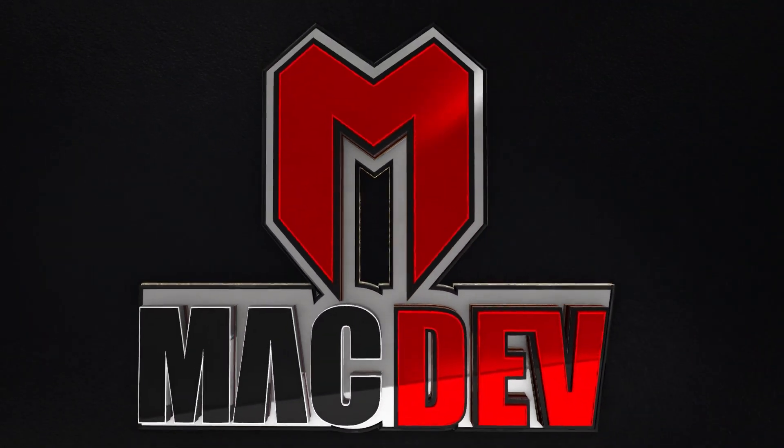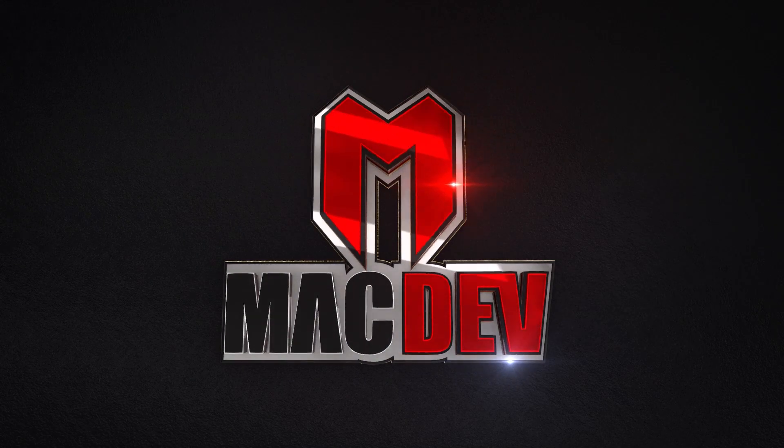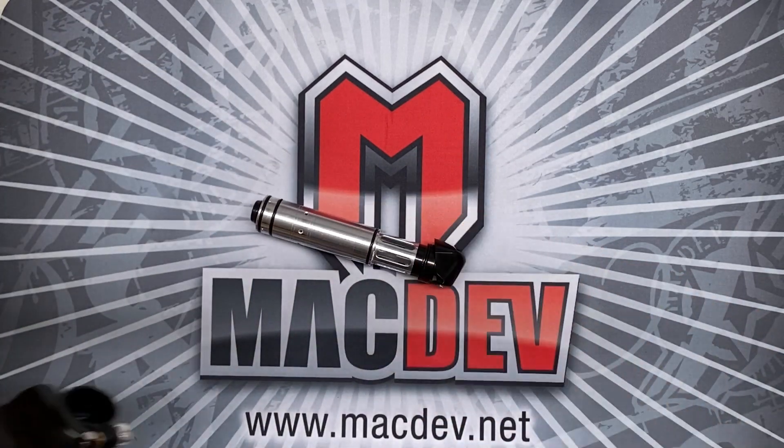Hi, Bert Grundy again. Today I'd like to give you a little bit more detail about the XDR drive. You get to the drive in the XDR the same way that you do with the Prime — you just lift the back cap and pull the drive out.